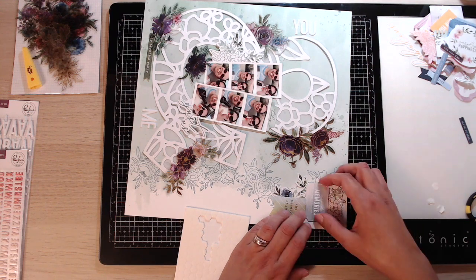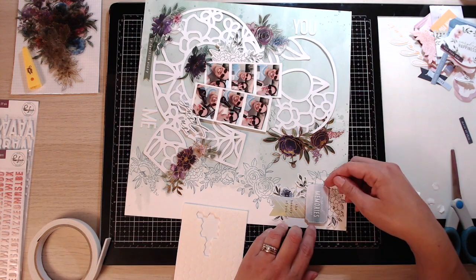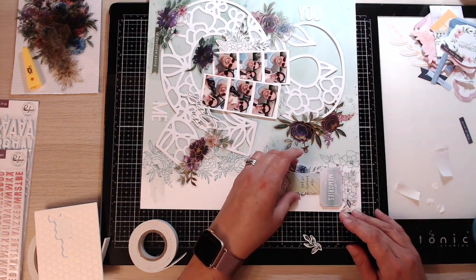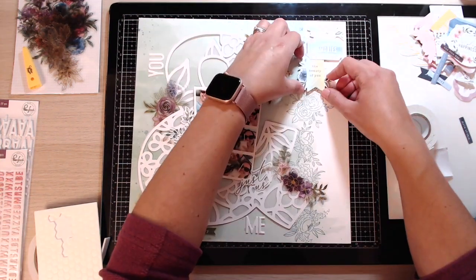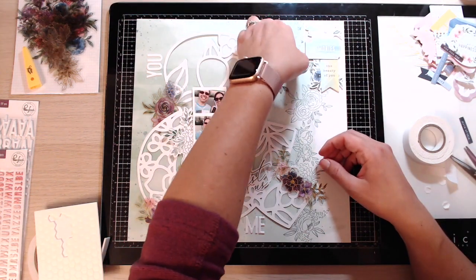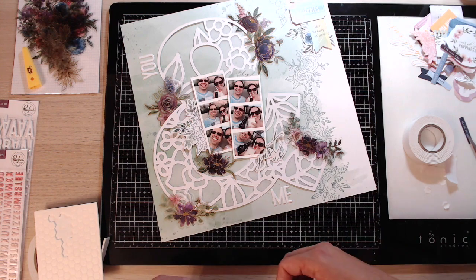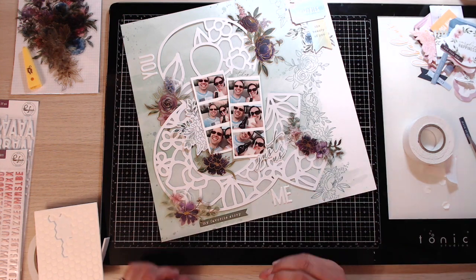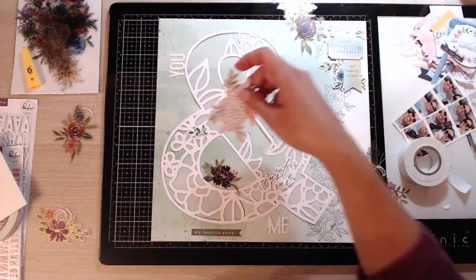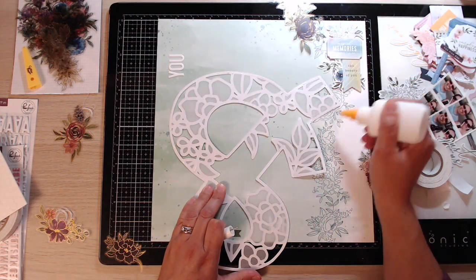I start using a few bits of dimensional foam to stick a few pieces down. I did want to make this piece in the corner quite dimensional. I wanted to prop up the cut file — the ampersand — but because of how it was enveloped there really isn't anywhere very easy to stick the foam onto, so I decided to leave that flat and find dimension on the page in other ways. I've done some dimension in that top corner and I'll use various bits to add dimension in other places.